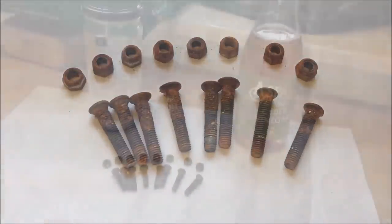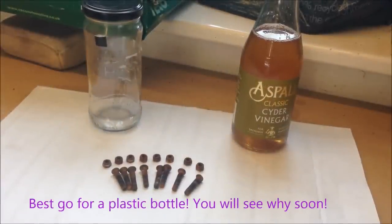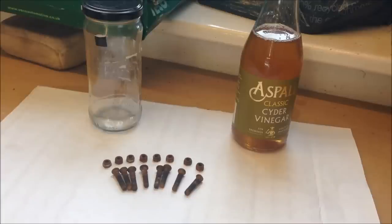I've got no replacements, I don't know where to find replacements, I have no choice. So how do we get rid of the rust? What you need is a container — it could be plastic, could be glass, could be metal.